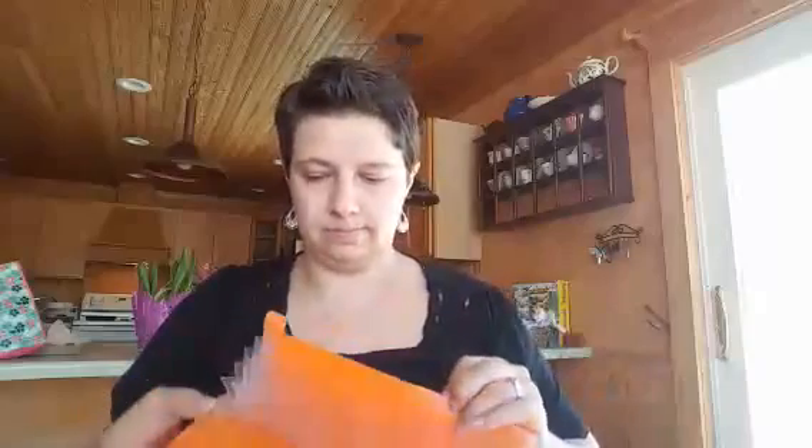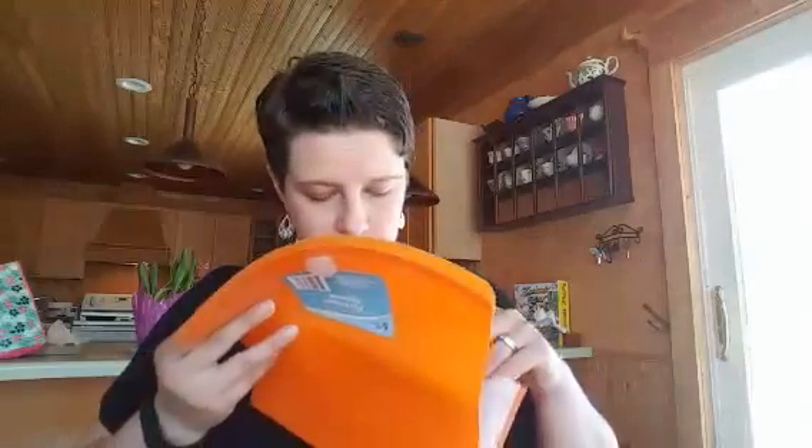These are little stickers to put on the small tabs on the planner. That's what those are.